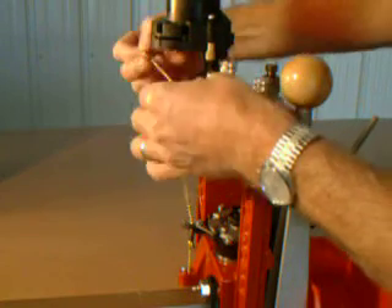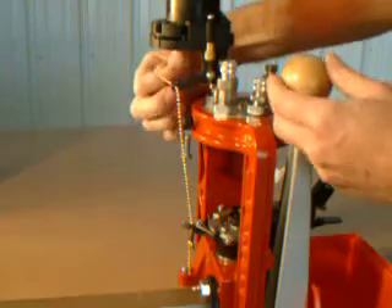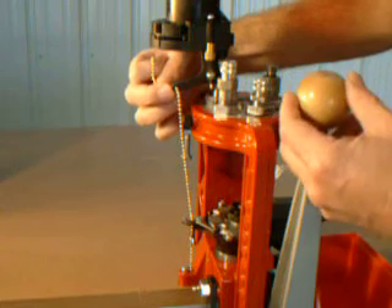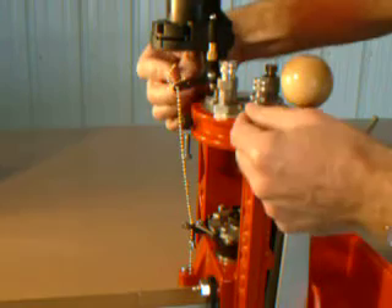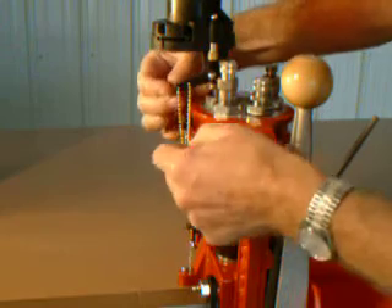Pull the chain so that it is fairly taut, then raise the ram on the press so that you can pull one additional bead of the chain through the hole. Lower the ram, which causes the spring on the bottom to absorb the new tension.